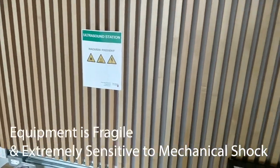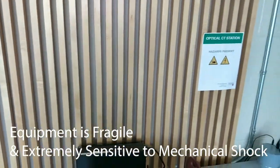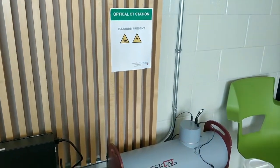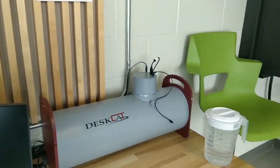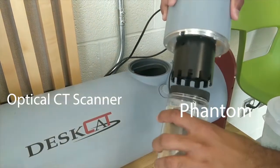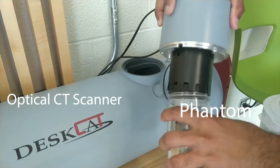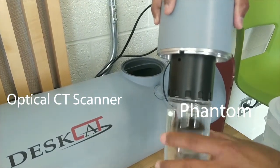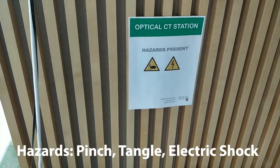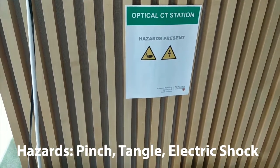The equipment in this lab is fragile and extremely sensitive to mechanical shock. Therefore, please handle with care. If the equipment is used improperly or for non-intended purposes, serious to fatal injuries may occur. In the medical imaging lab, you will have the chance to work with the optical CT scanner and phantom. When using the CT scanner, please be aware of pinch, tangle, and electric shock hazards.